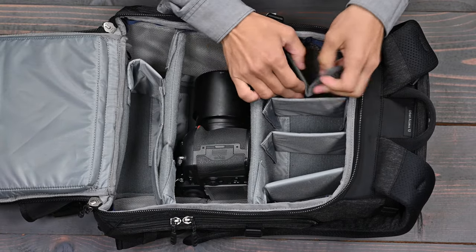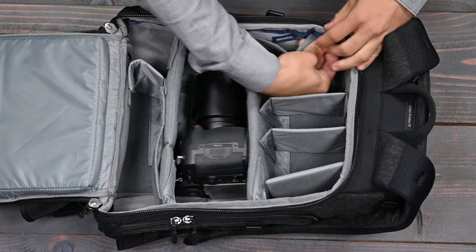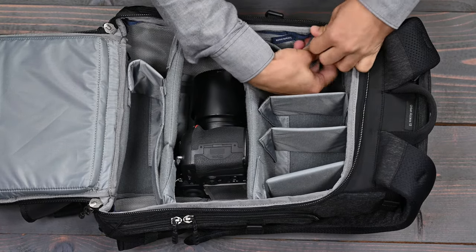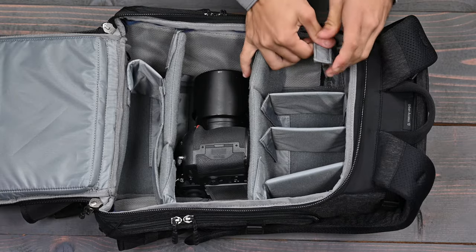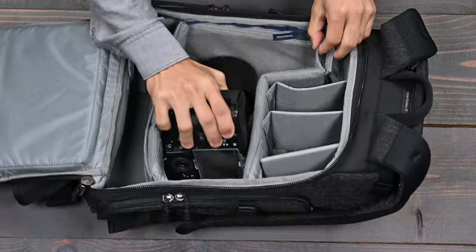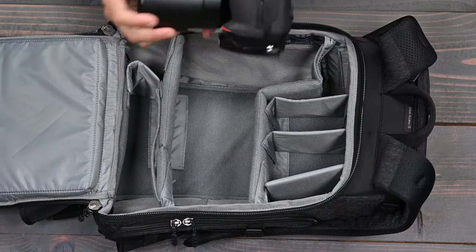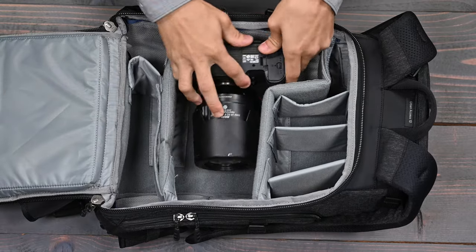Pass this through to the lowest looping securing point. Push this in a little bit so it adheres to the form of the actual body itself, and then it's ready for access on the opposite side.